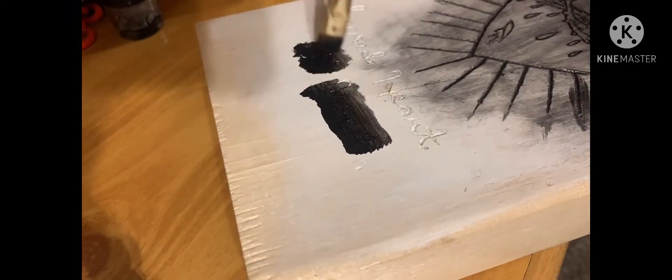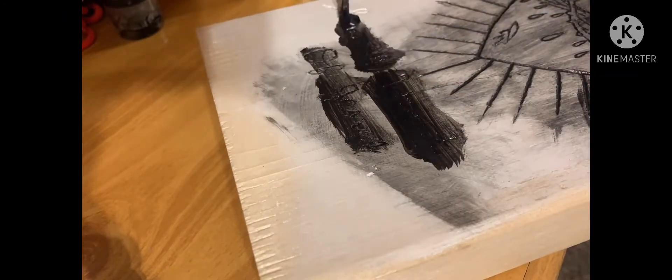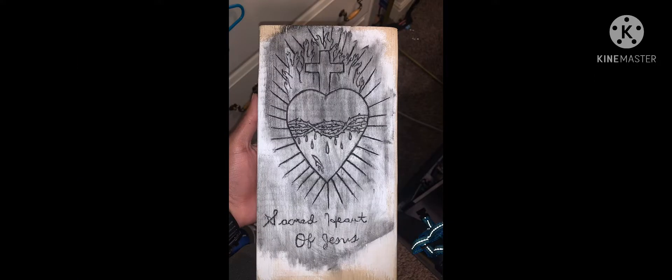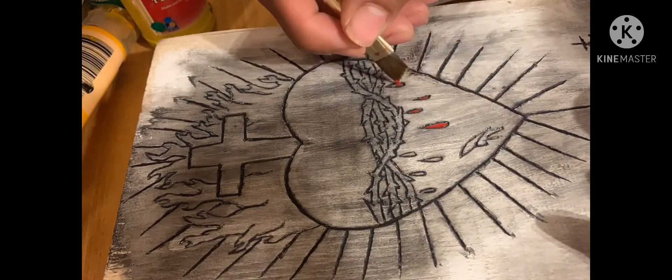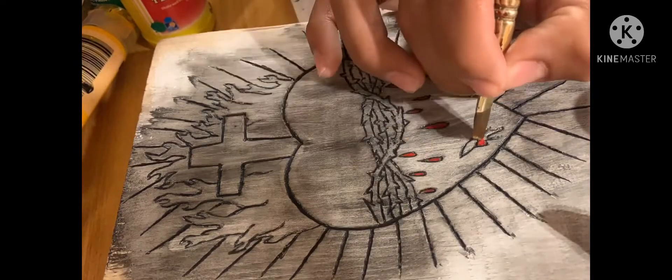It was pretty satisfying to do in real life. I added paint to the bottom where the words were at in cursive, and that's fully done. Then I started adding colors — a little bit of red for the drops of blood and the little cut on the side.